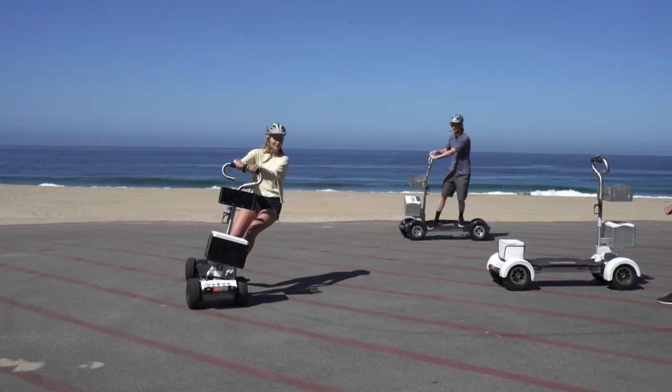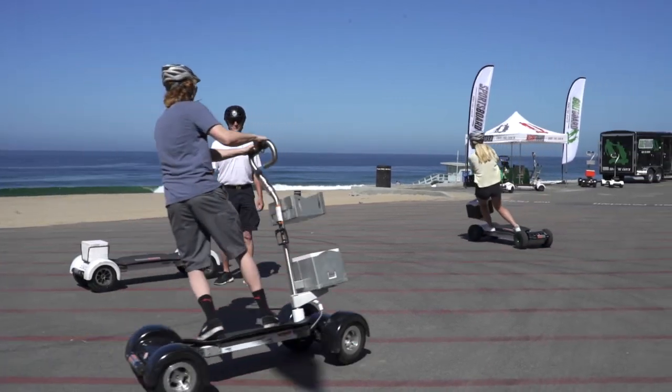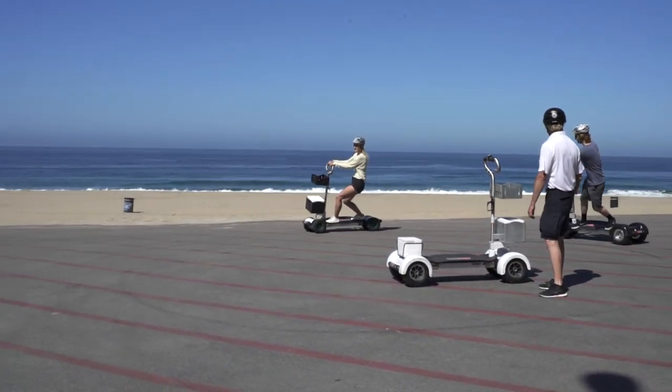All new users should briefly practice riding a ResortBoard in a flat, wide-open, and obstacle-free area with no pedestrians or car traffic prior to heading out.